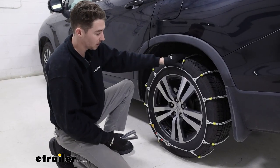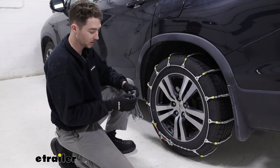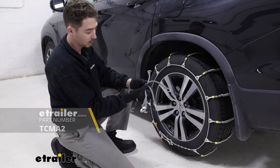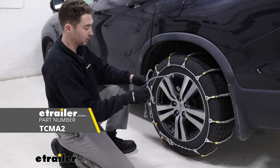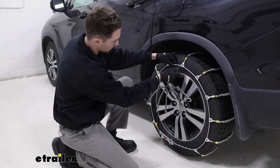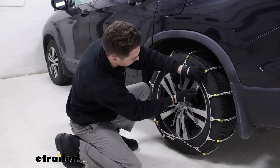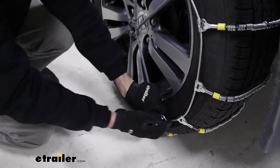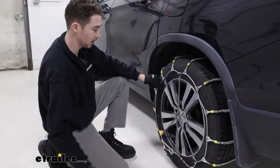Something we recommend for pretty much all ladder style chains, especially any chains without built-in tensioners, is this rubber tensioner. It doesn't come with the chains, but we do recommend picking one up here at eTrailer if you have the opportunity. Just make sure the hook side faces away from your tire and connect them in a star pattern — start at the top, then the bottom — until you get the chains as tight as you'd like them to be.